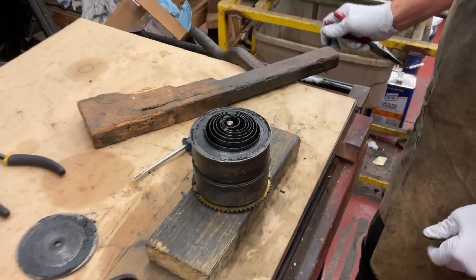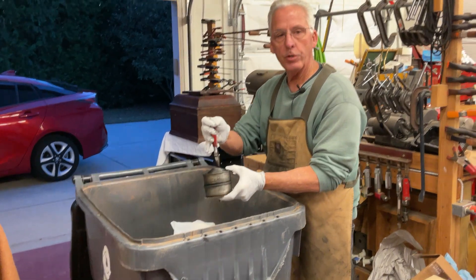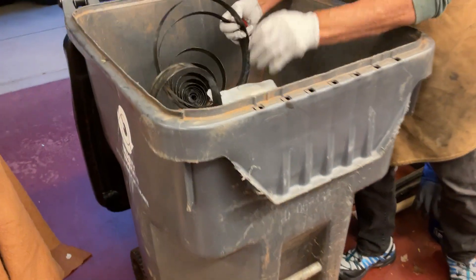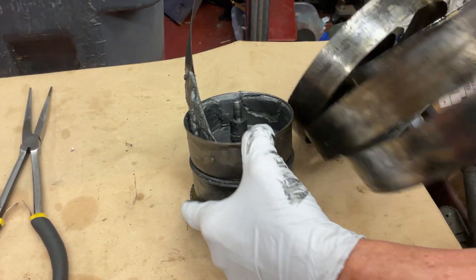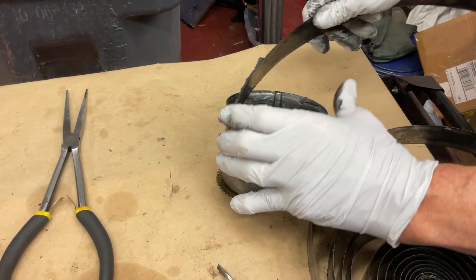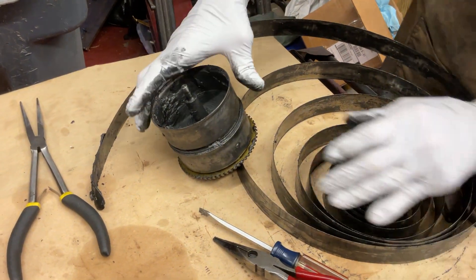Now how do we get this out? We're going to come over to the trash can, hold the spring barrel like this, and just give it a drop. And it came out. Now we're looking at how the spring went in — this spring went in clockwise. So we'll write that down: this spring went in clockwise.